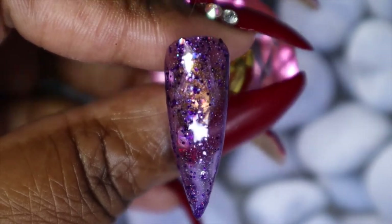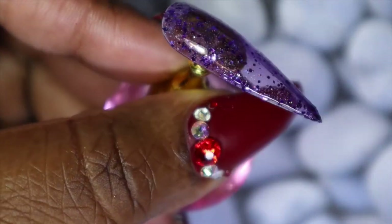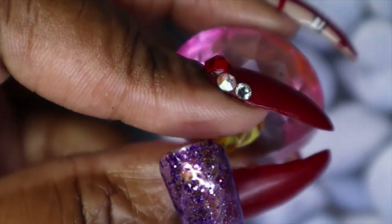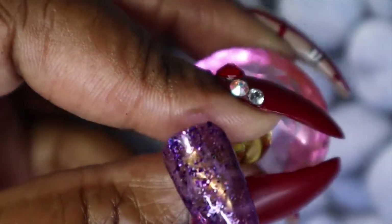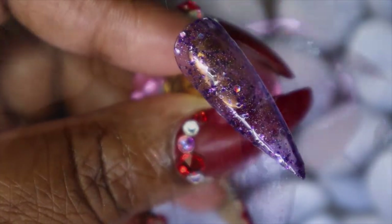Electric Avenue is a stunning purple — I'd say a mixture between a jelly and a crele. As you can see, it is a bit sheer with the first coat. It does have some holographic purple glitters and some micro purple glitters in there, as well as shimmer running through it. It is so pretty — I have high hopes for this one once it's built up.